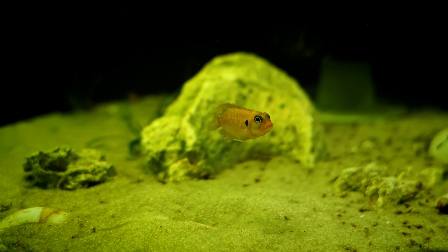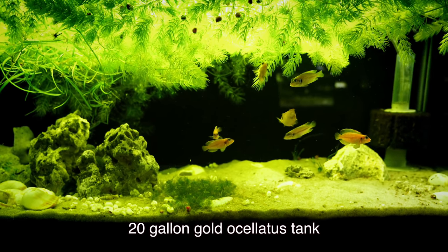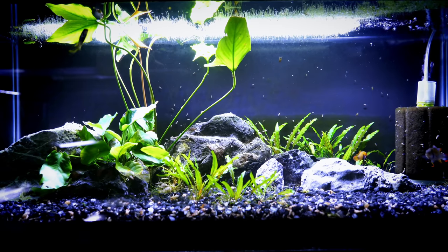With the 29, you do have a little bit more aquascaping options because of that taller tank. You can use taller plants and taller decorations, so in that respect it gives you a little bit more in terms of options for decorating your tank.